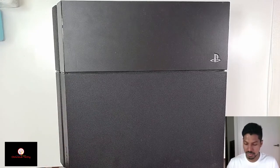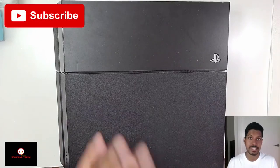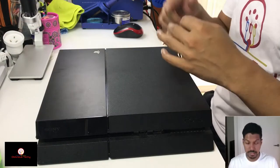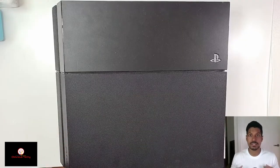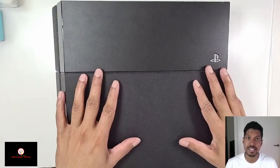Hey guys, welcome back to a new video. Today we have a PS4 — this is not a fix video, I'm going to be cleaning this PS4. I'll be cleaning the vents, cleaning the fan, replacing the thermal paste, etc. Also, I'm wearing a special t-shirt — this was given to me by my number one fan, it's my logo on a t-shirt. Okay, let's start cleaning this.